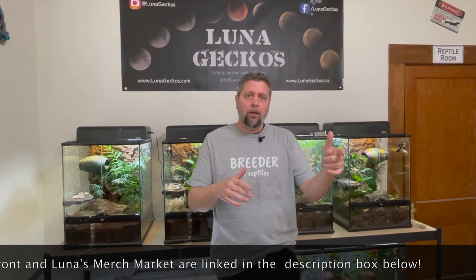Hey guys, welcome back to Luna Gecko's channel. In last week's room tour we had a lot of people ask questions about the baby New Caledonian setups. So in today's video we're actually going to go over how we build those and set those up. A lot of the things we talk about or show today are available on our Amazon page, so you can click that link and see many of these products, but I'll give you a rundown of what they are.